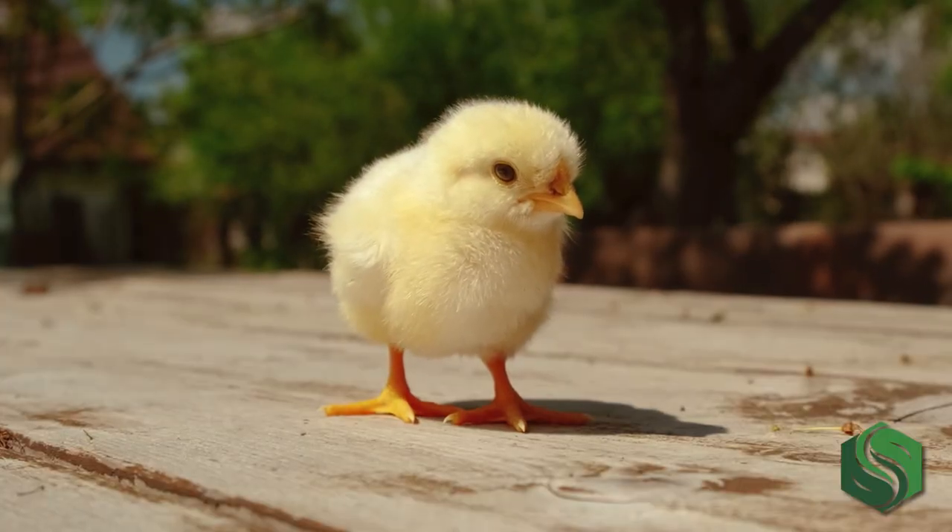Leave the chicks in the incubator for 24 to 36 hours to dry completely, and they'll start looking like the fluffy new friends you were expecting. If you collected eggs over a couple of days, there may be some chicks that hatch a little later — this is completely normal. They're very serious about their 21-day schedule!